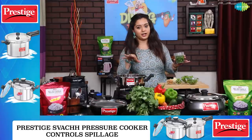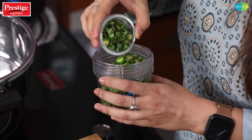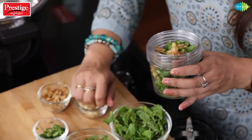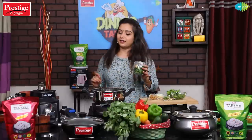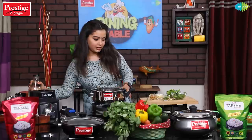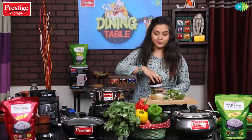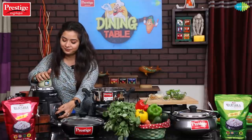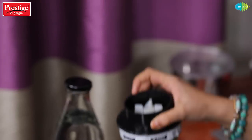Add about 3-4 green chilies. Add some lemon juice. Let's blend this paste using my favorite Prestige Endura Mix. The green gravy or chutney is ready.